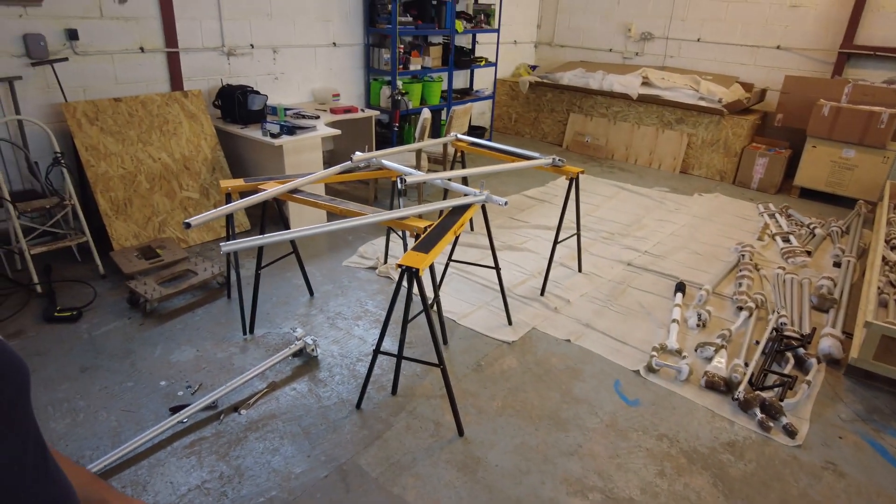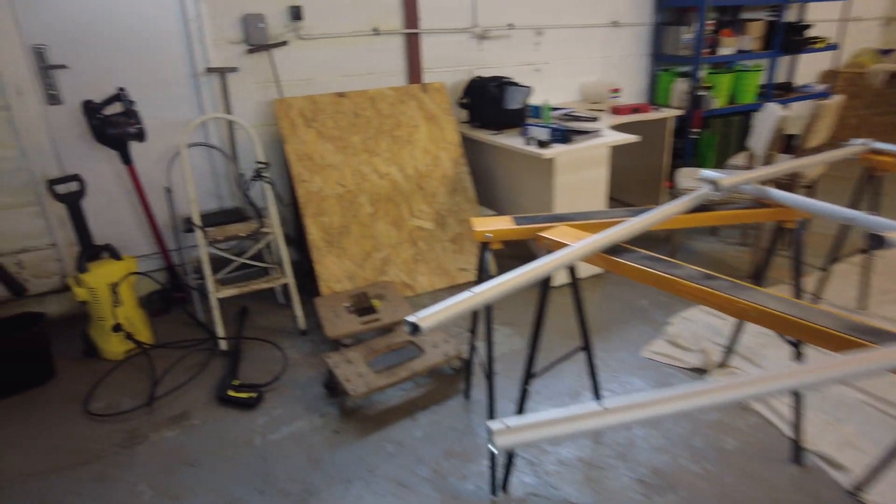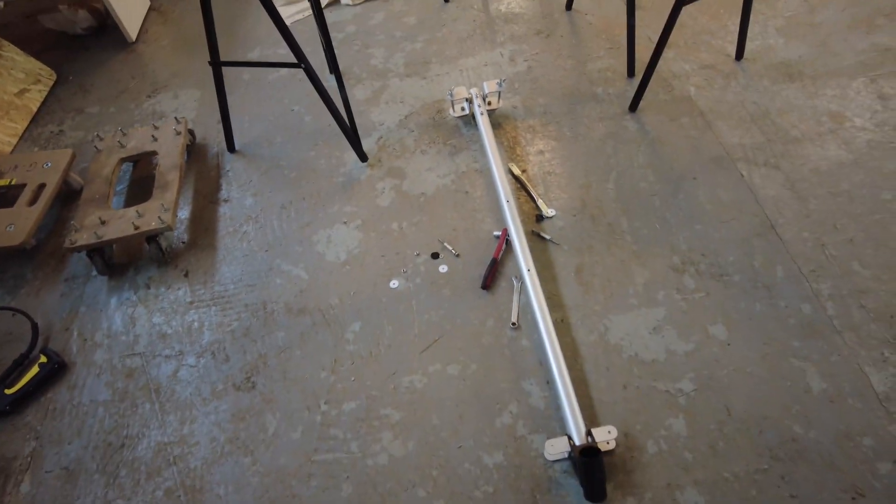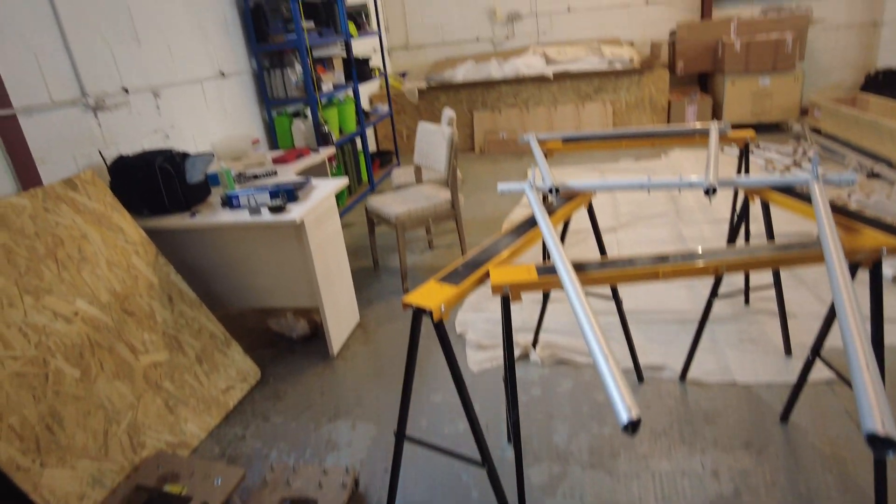I'm going to pick up where I left off yesterday and I've got plenty to do. I'm just going to crack on now. I think the first job is to finish off this main section. I'm going to consult with the manual and figure out where I was up to and pick up where I left off.